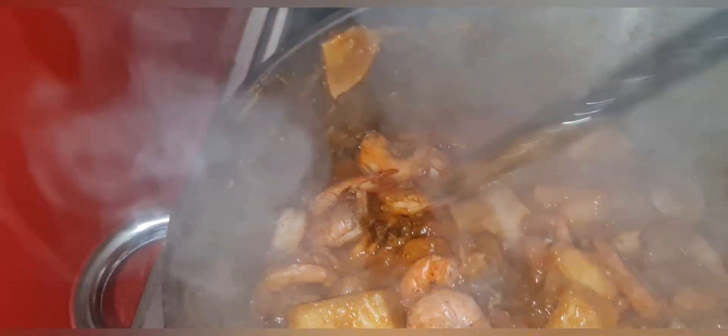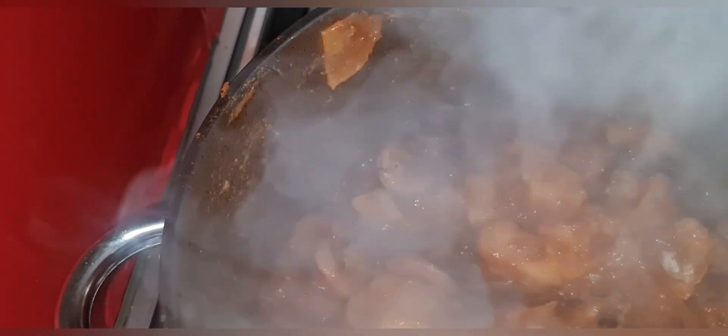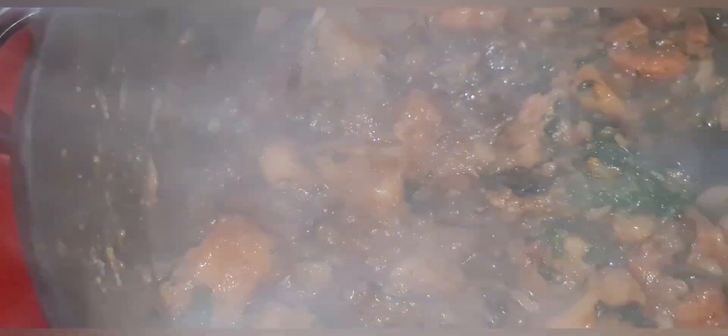The yam is properly boiled now. What I'm going to do is mash some part of the yam — I have to put down the camera because of the smoke. I'm going in with my prawn. Oh my god, the smoke is really too much right now.